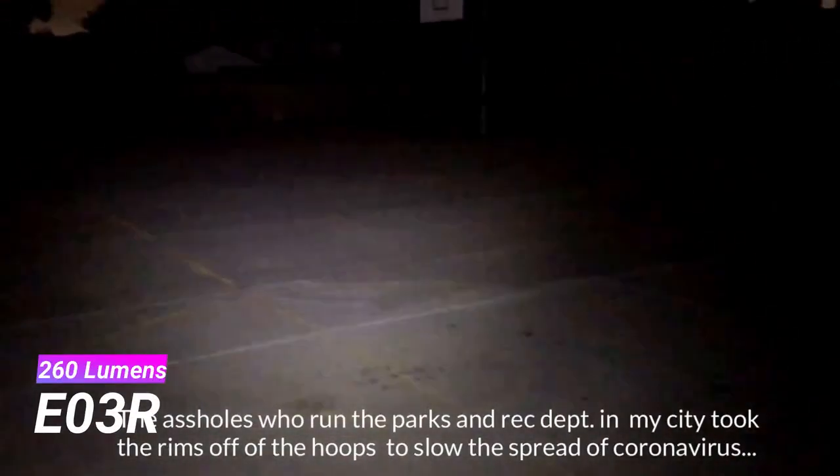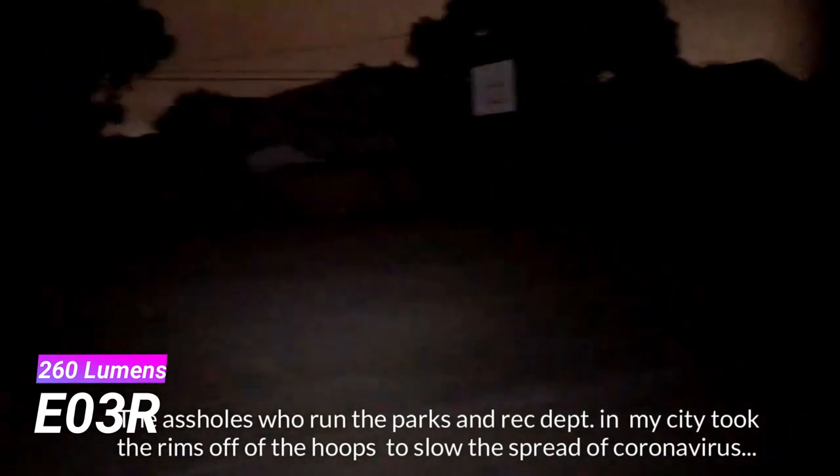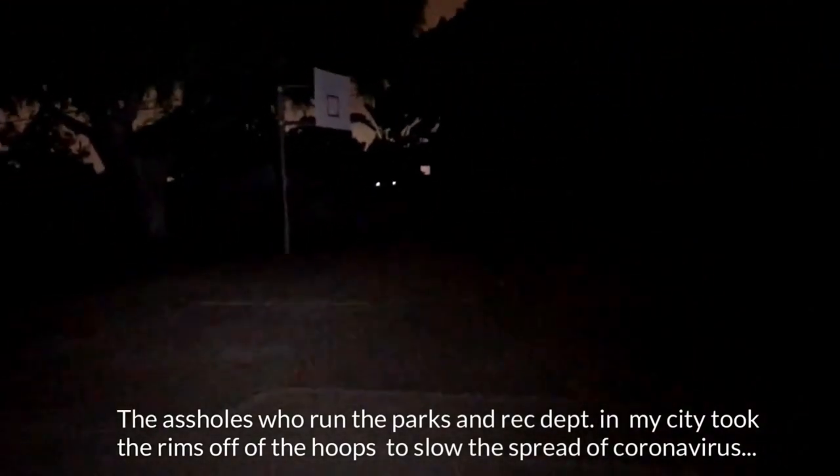Here is a beam shot of the Nitecore TIPSE — incredibly bright, easily lighting up the whole basketball court and then some. The E03R is much less powerful than the TIPSE but still suitable for basic up-close tasks. The Rovivan A3 Pro does a good job of lighting the whole court as well. It's a little less bright than the TIPSE, but the color of the light is better and objects are less washed out.